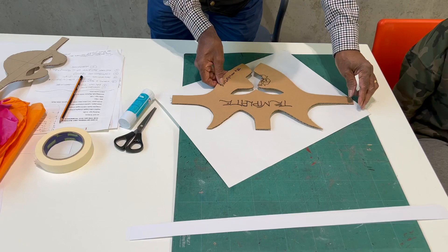We draw around the template and cut it out of card.